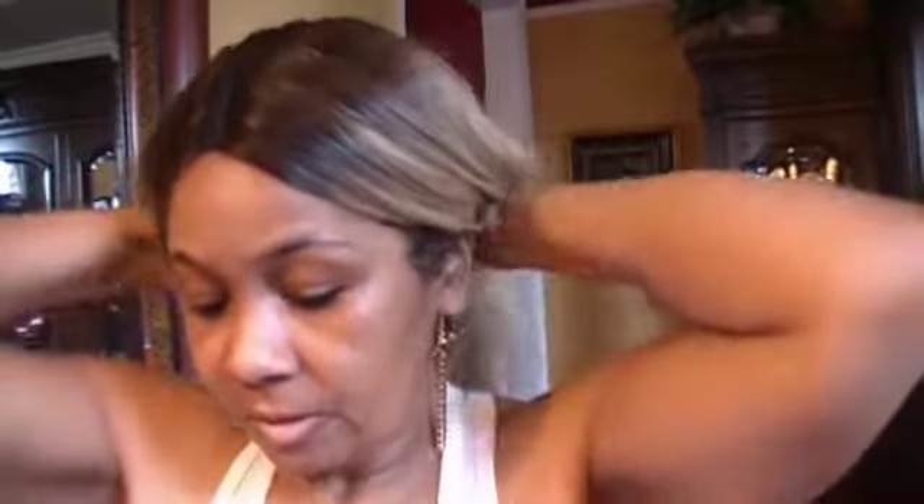I fell in love with Miss Cherry because of her deep parting, just like Miss Millie. Millie, Bentley, and Lydia by Outre all have these great deep parts. So I'm going to put Miss Cherry on and let you see these amazing colors and highlights. Anyone familiar with FreeTress Equal will recognize the packaging.